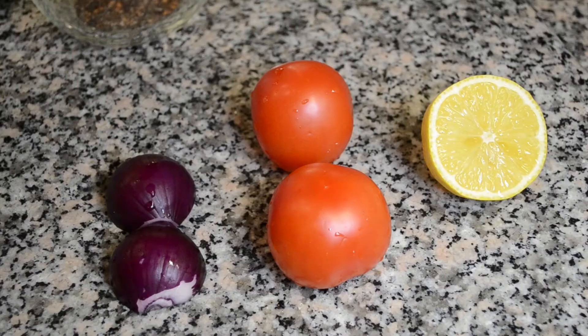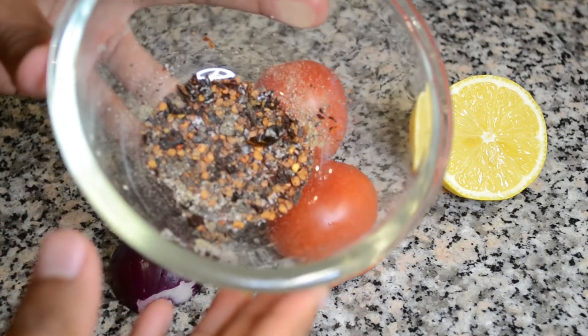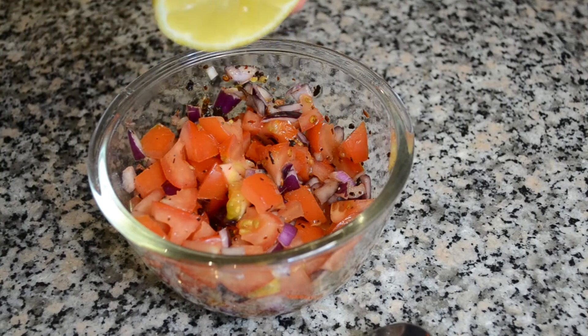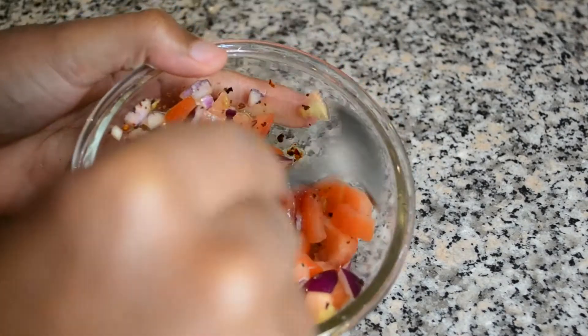I am now going to prepare my tomato salsa which will go alongside the sea bass and potatoes. All you need is a small red onion, two large tomatoes and the juice of half a lemon. I am also adding a teaspoon of roasted chilli flakes and half a teaspoon of salt and ground black pepper. After roughly chopping these ingredients you want to mix them together and add in the lemon juice. After that your dish will be ready to serve.